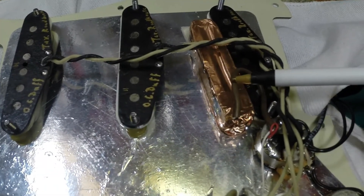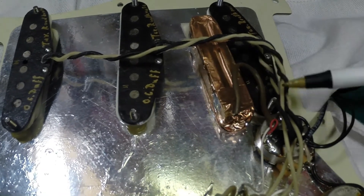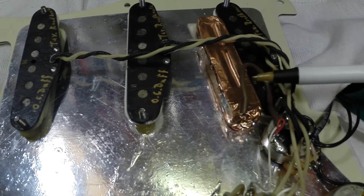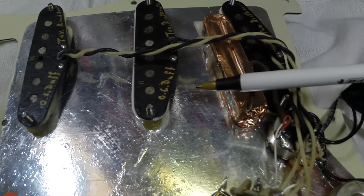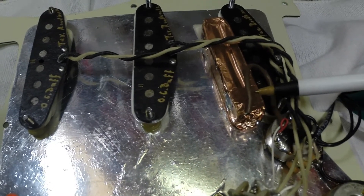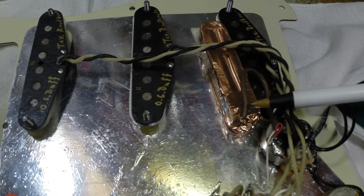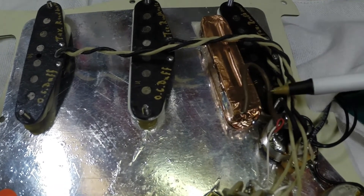We installed a dummy coil right here to act as a humbucking coil when the pickups are activated. That's why we do not have the middle reverse wound pickup — because with each individual pickup, it's hum canceling. It's still hum canceling in the in-between positions, just not 100%. What this dummy coil is is actually quite simple: it's an economy Strat pickup that I took out of the cover, removed the magnets from, took the coil out, shielded it, and double-side-taped it at the back of the pickguard butted up against the rear pickup.